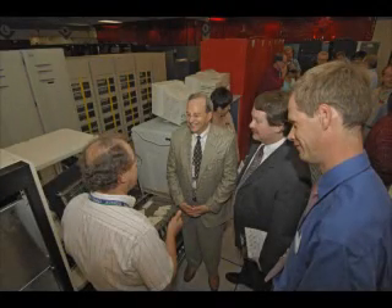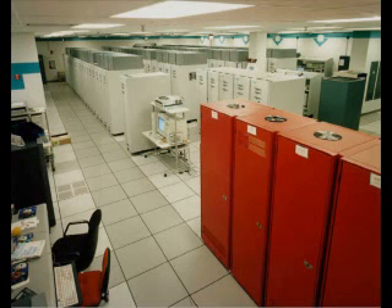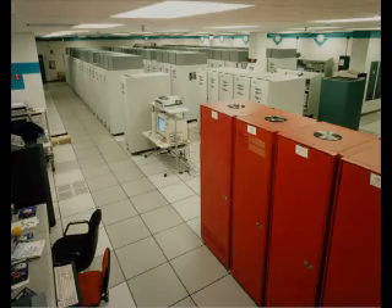In the past, you have seen teraflop computing at the system level. In fact, just 10 years ago, Intel shipped their first teraflop machine to Sandia Labs, which consisted of multiple cupboards that would have probably fit in this room.